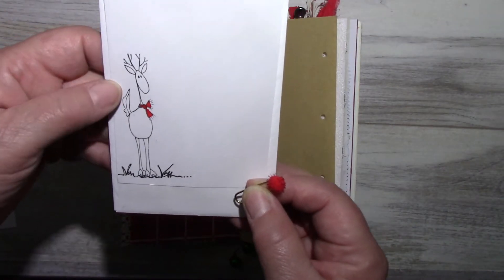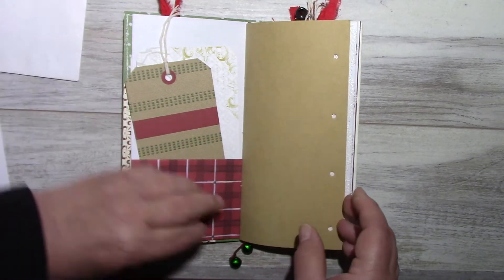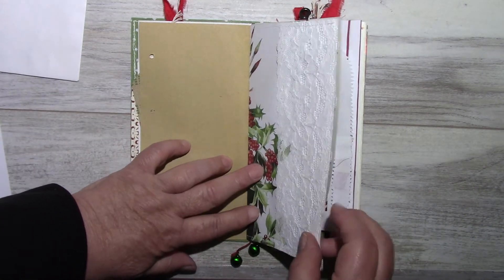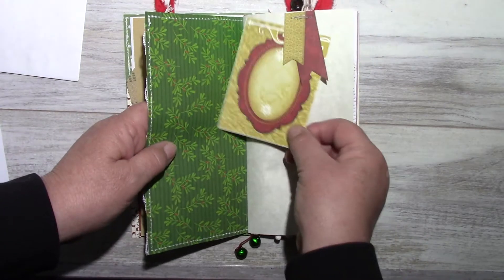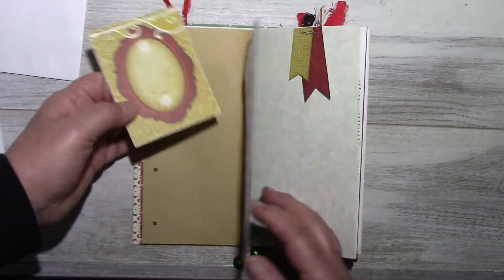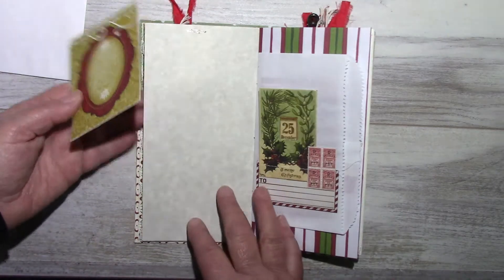On the back I stamped the reindeer — I call them Slim. I know Santa doesn't have a reindeer called Slim, but I just love them. There's craft paper, this is part of a night out coloring book, and I'm going to use this card here as a tuck spot. I couldn't fill all the tuck spots because it was just getting too thick. This card goes here, along with some parchment paper.